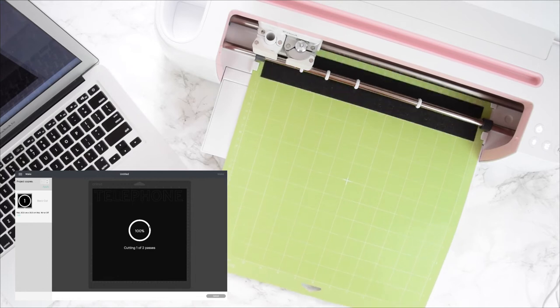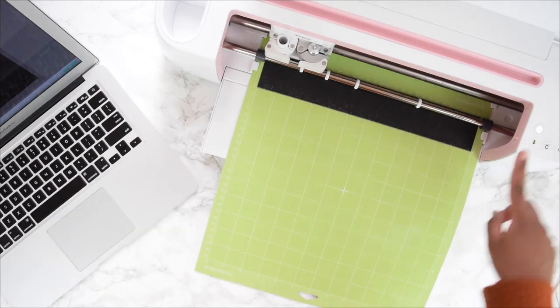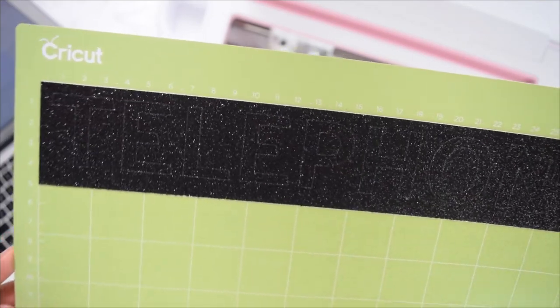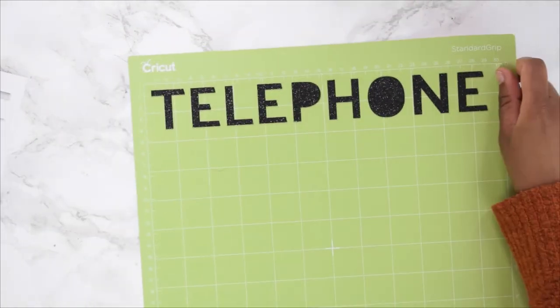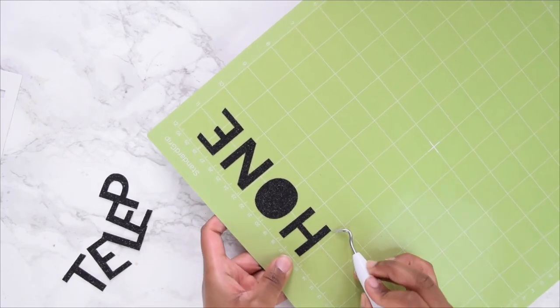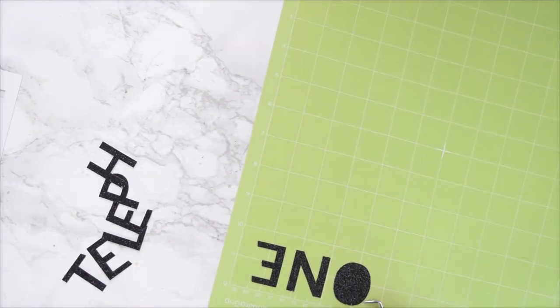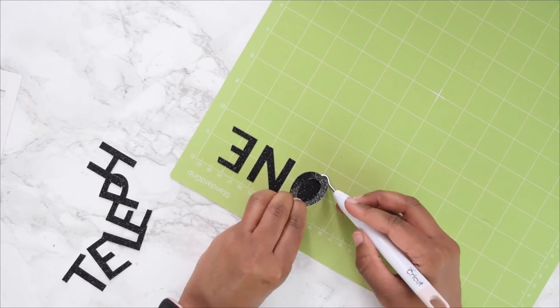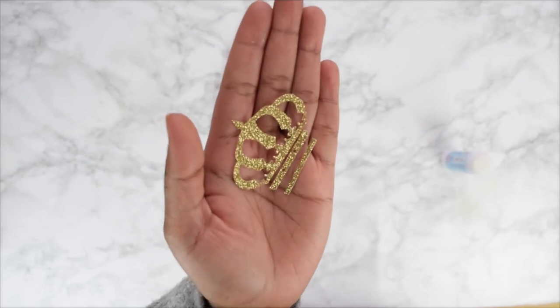Once cutting is finished, press Load/Unload to release the mat. Tilt your mat over and peel the mat away from the card so you're left with the cut alphabets. Using your weeding tool, gently pick off each piece bit by bit, being careful to avoid the card curling up. Repeat this process with your gold crown as well.